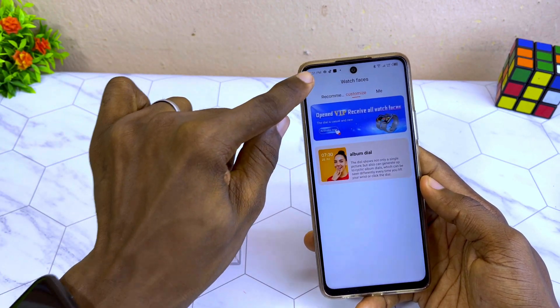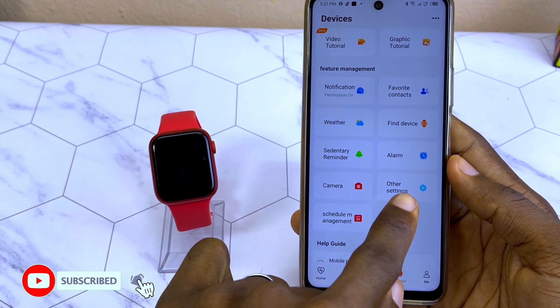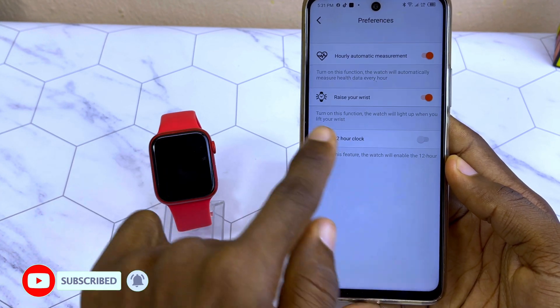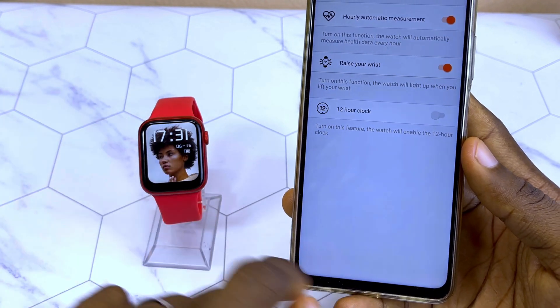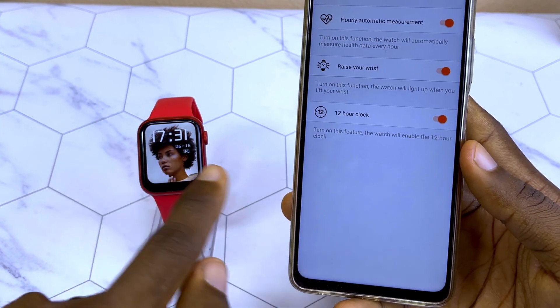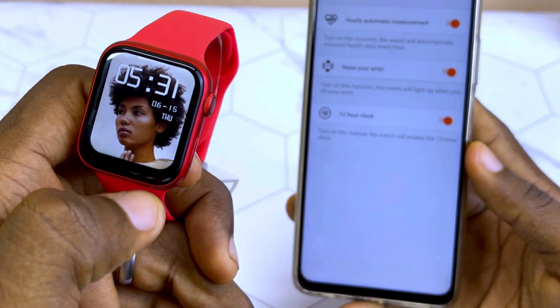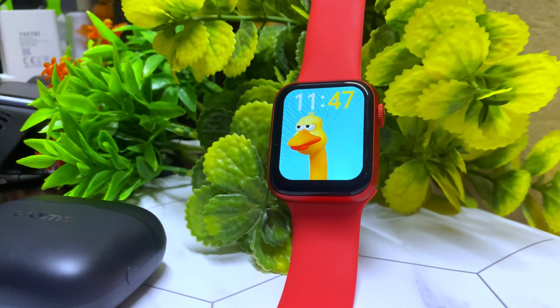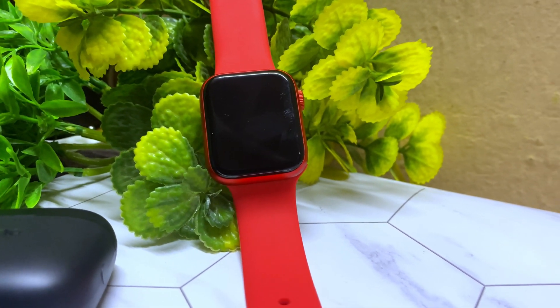If you want to change the time format — as you can see it is in 24-hour format — just go to the settings of your WearFit Pro app and select 'Other Settings.' You are going to see a 12-hour clock option. Toggle it on and it's going to change to 12-hour format. It's as easy as that, and that is all for today. Thank you, subscribe for more, and I'll see you in the next one — bye!